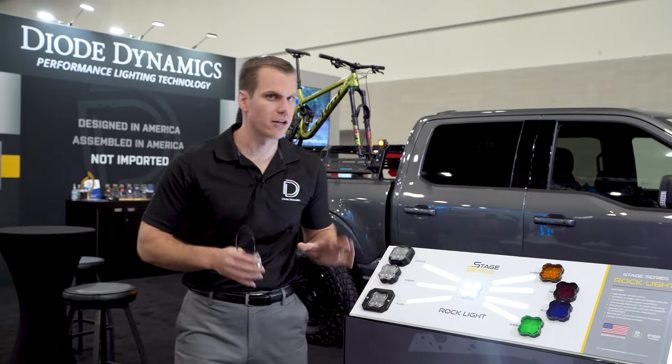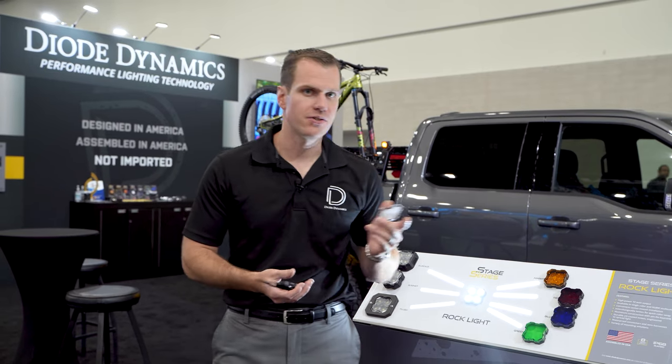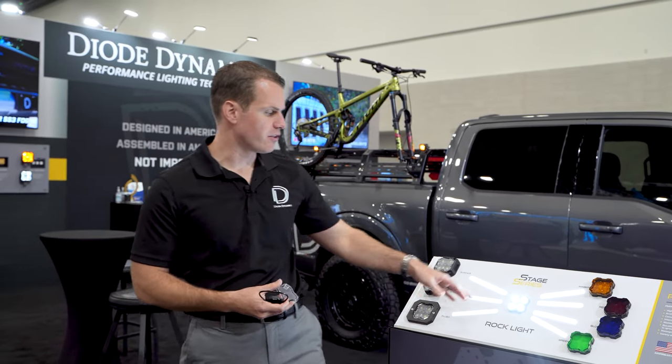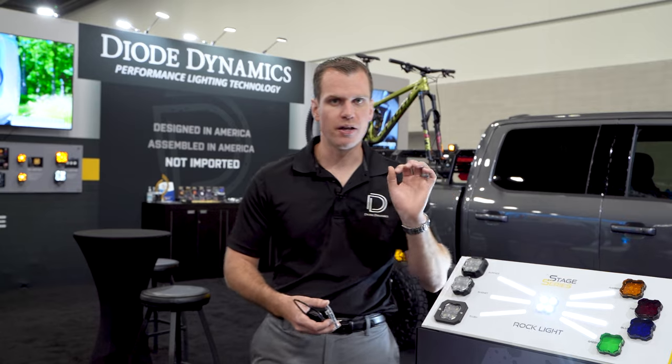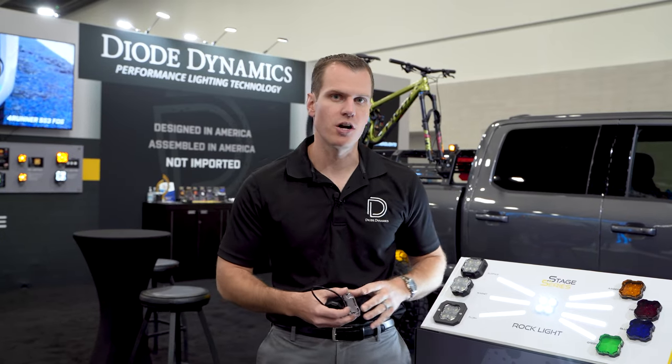Lots of versatility with these to get the colors you want. And if you need to move them around or change the color, no problem — extra lenses are pretty cheap. This comes in either a single, a set of four, or eight. With the kits, these are going to come with a waterproof, really small eight millimeter barrel connector that just snaps right together, nice and waterproof.